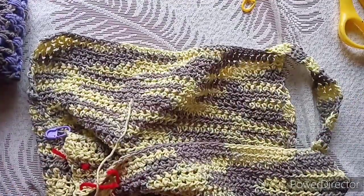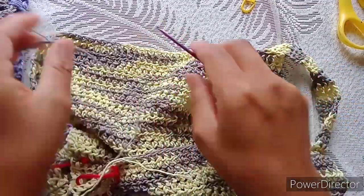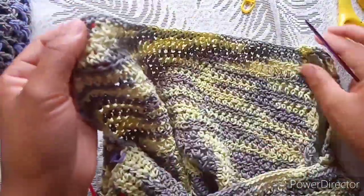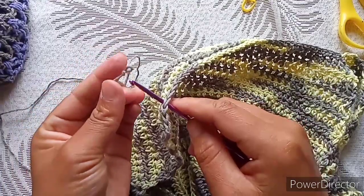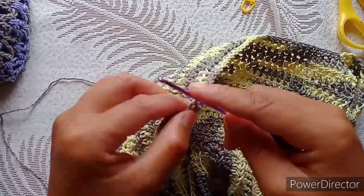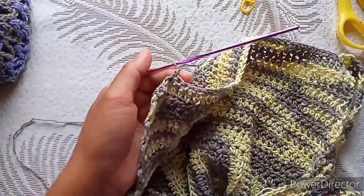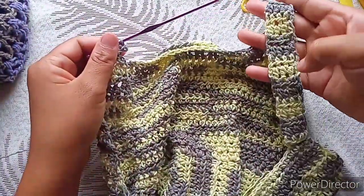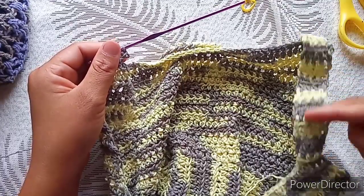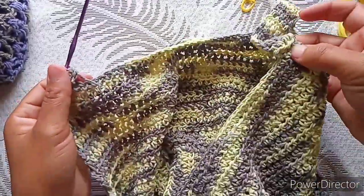From this other part, take your yarn, make a slip knot, and count four stitches — one, two, three, four. Insert your hook, chain two, and repeat exactly what we just did: make the same number of rows and join the same way. After that I'll show you what to do next.